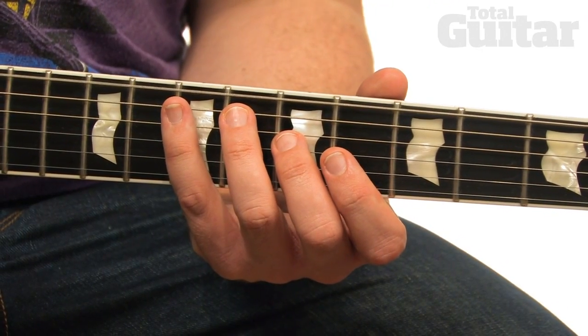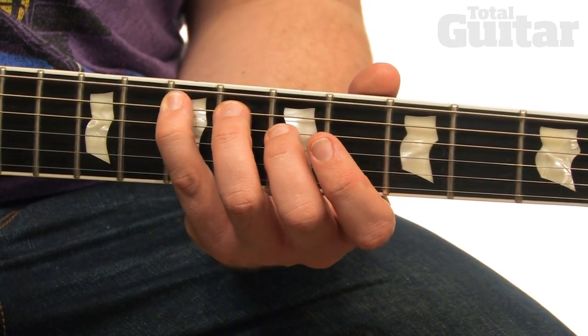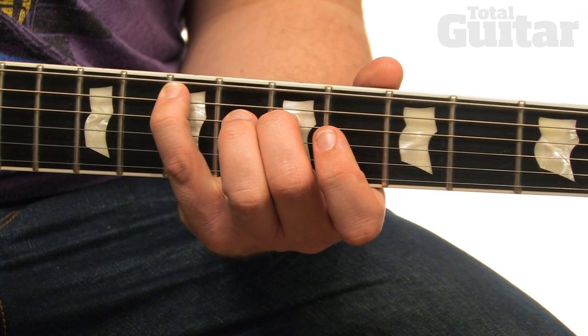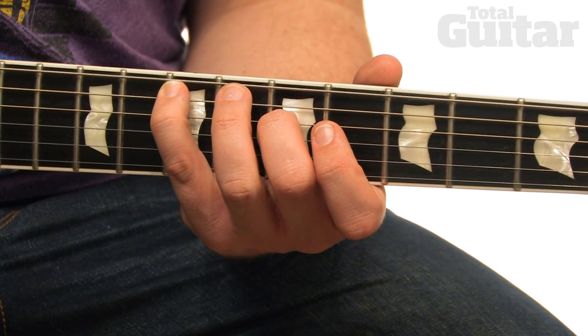Play the open sixth string, then play the seventh fret at the fifth string with your fourth finger. Then, while keeping your fourth finger where it is, play the fifth fret on the fourth string with your second finger.